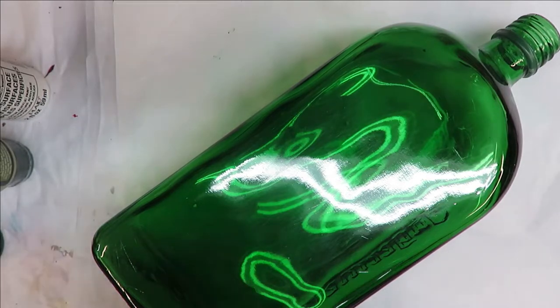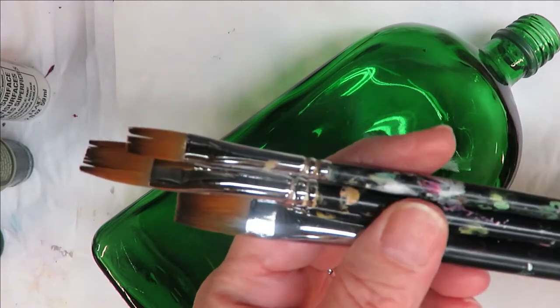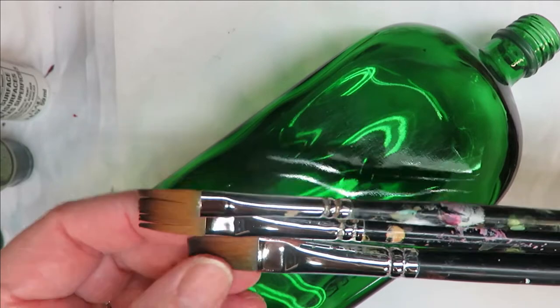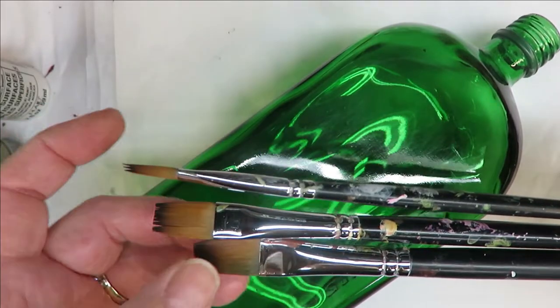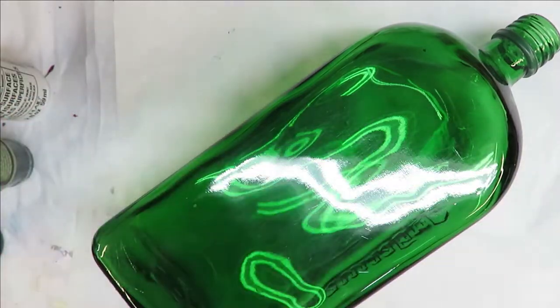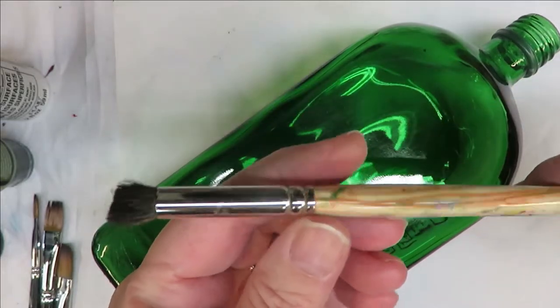I will be using three Magic flat brushes — all of my items are linked down below in affiliate links, so you're welcome to purchase from them. I am using a number 12, a 10, and I believe this is a 4. I will also be using two of my deer foot stipplers — one is a number 2 and one is a number 8.